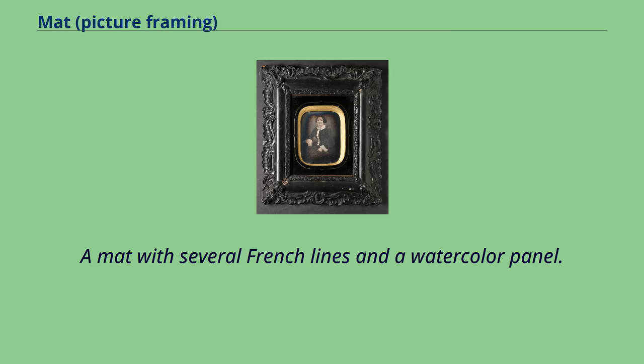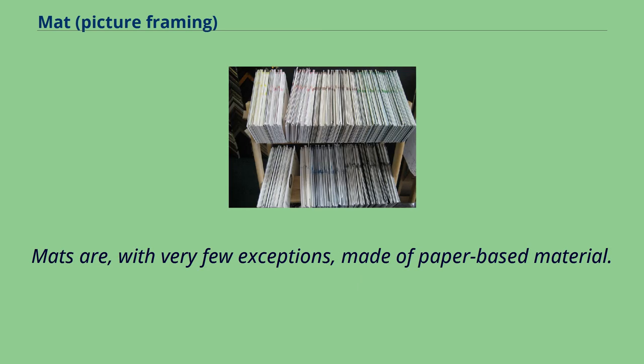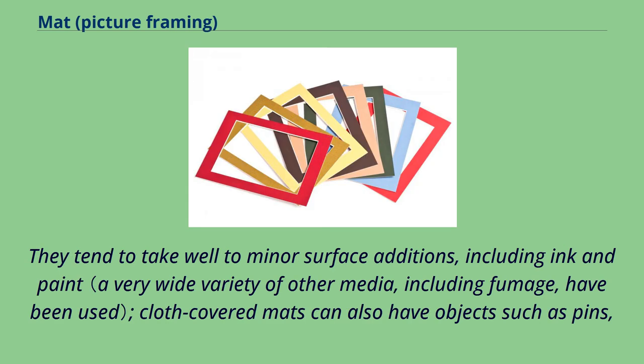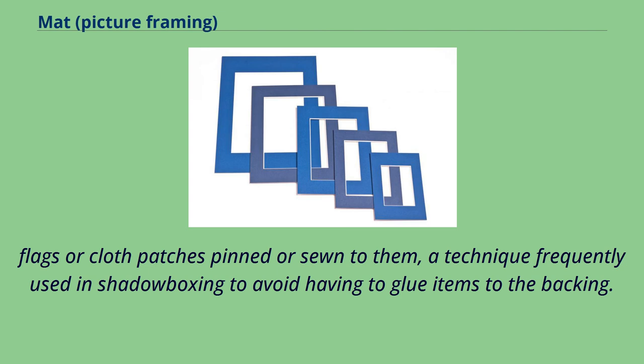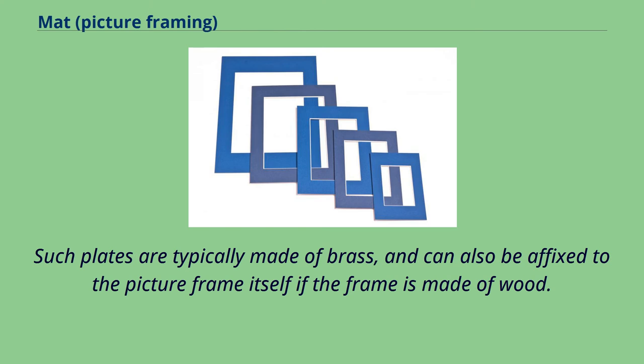A mat with several French lines and a watercolor panel. While most mats are generally rectangular in shape with a rectangular opening, in addition to fairly common oval-apertured mats designed to go with oval frames, there are also very unusual examples of mats in other shapes. Mats are, with very few exceptions, made of paper-based material. They tend to take well to minor surface additions, including ink and paint. Cloth-covered mats can also have objects such as pins, flags, or cloth patches pinned or sewn to them, a technique frequently used in shadowboxing to avoid having to glue items to the backing. It is also possible to affix a small metal plate to the surface of a mat. Such plates are typically made of brass, and can also be affixed to the picture frame itself if the frame is made of wood.